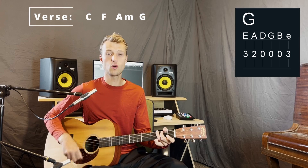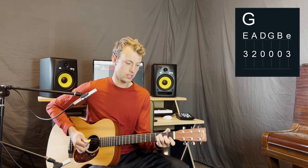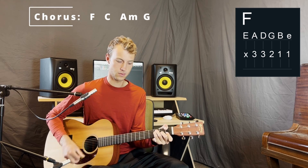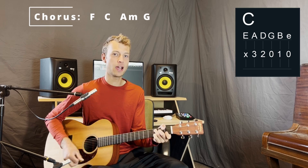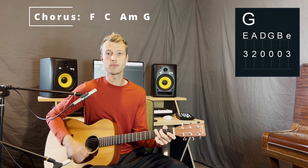Then we get to the chorus and the chorus changes up the order of the chords. First up we've got F for one bar, then C for one bar, then A minor one bar, and then G one bar — there's the chorus.